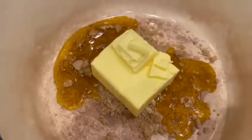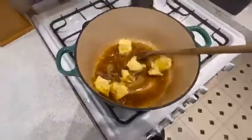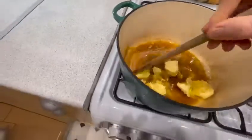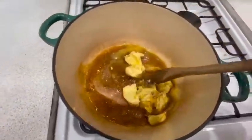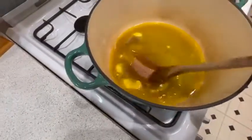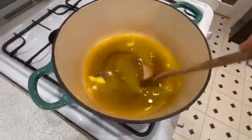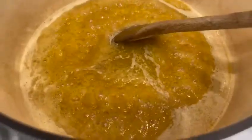Next up is making sure you're cooking the butter and golden syrup in with some brown sugar and just really giving it a melt — just really keep stirring it around until everything is all mixed in well together. Once it's almost ready, you just continue stirring until you've got a nice bubbly butter mixture, just like this.